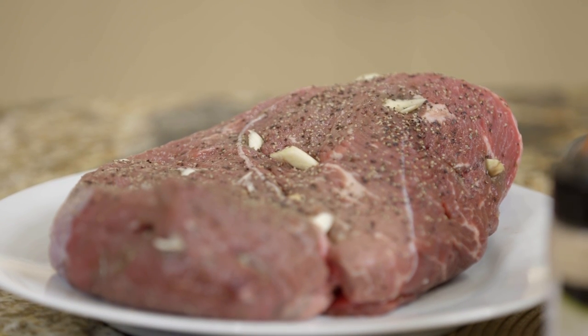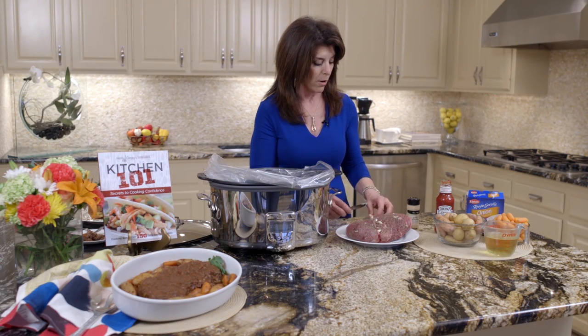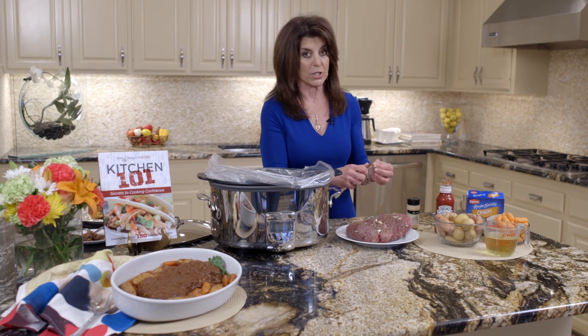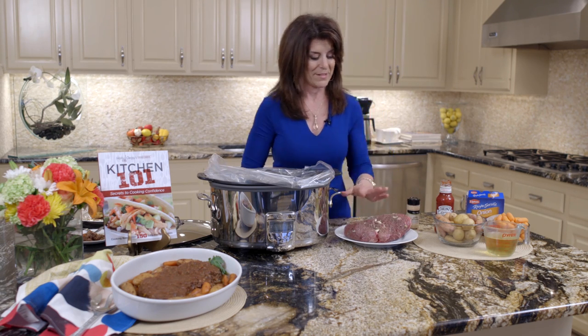We're just going to stuff it with garlic. You could use garlic powder, or you could take a clove of garlic, slice it, make a little slit, and put it in. Then I'll put a little pepper on it.